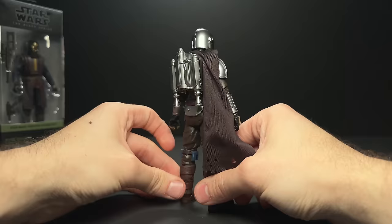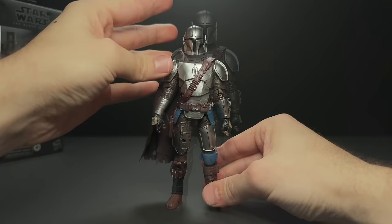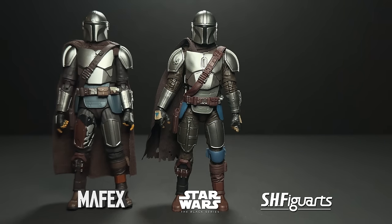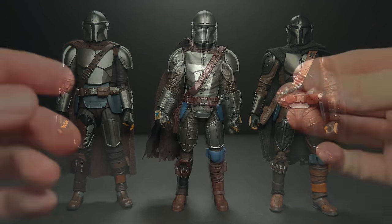So far, this might be my favorite Mando that we've ever got in six inch form. Let's compare him to some of the more premium lines like SH Figuarts and Mafex. The version 2 Mafex comes out next month, so I don't have that yet. But this is the newest Figuarts from Season 3 — I really don't like this new Figuarts. I have a review on that on my channel if you want to check that out.